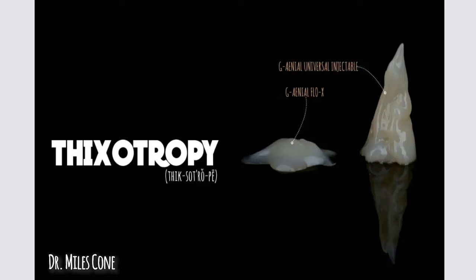This was a photo that I got a lot of criticism for when I posted it not too long ago. I posted this when I first got this material, and I thought this stuff really has some body. You can see this sort of pine tree-looking thing on the right, which is the Genial Universal Injectable. It looks like a little pyramid. And then here's another product, the Genial Flow X on the left, which just looks like this unshapely blob.